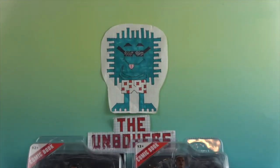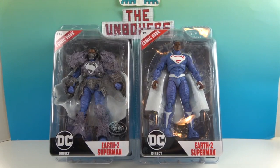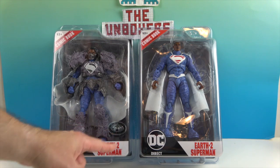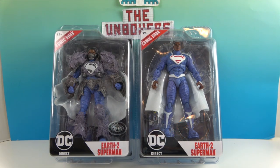Hello and welcome back to The Unboxers. Today we have two new figures from DC Direct - these are actually by McFarland Toys, who now hold the license. We have two versions of Val Zod, the Earth-2 Superman: the standard edition and the McFarland Platinum Edition that comes with armor. A great big thank you to McFarland Toys for sending these to us for free to share with you today.